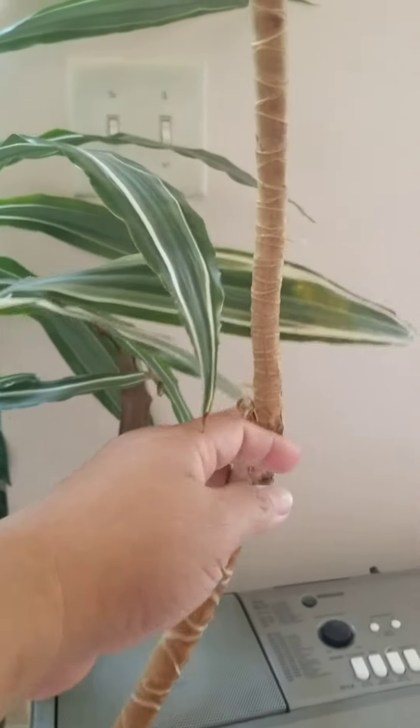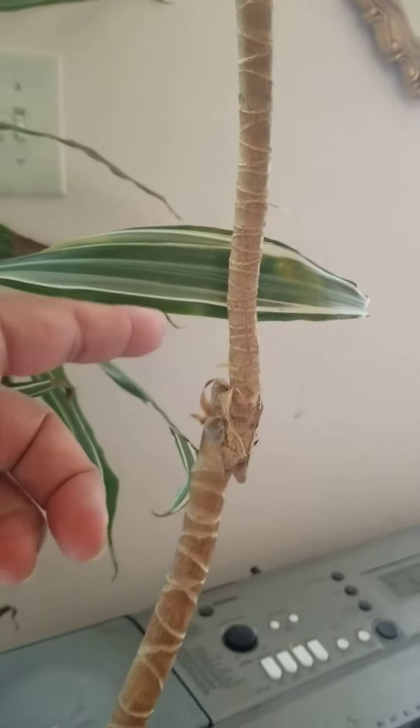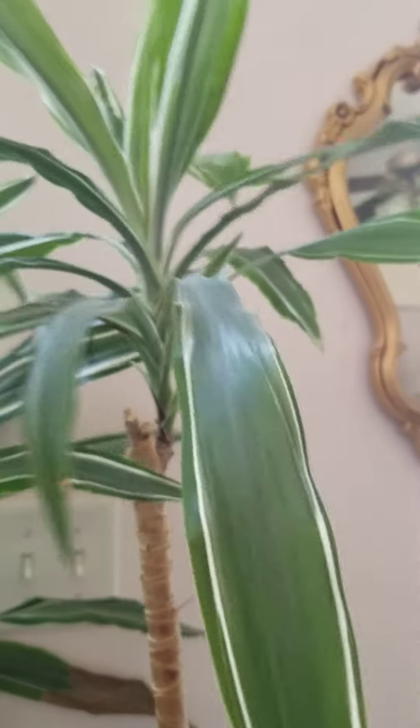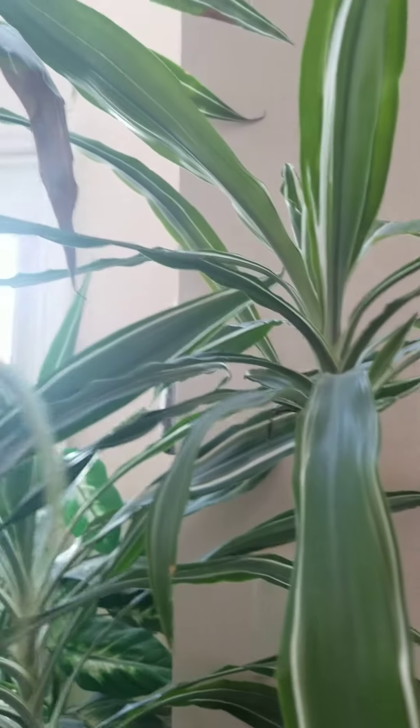At one point I cut it here and put it in a different pot, cut it again, and it just continued to sprout — another branch coming out.